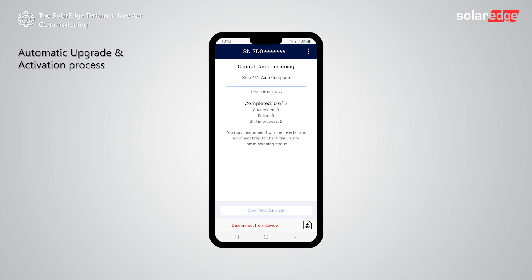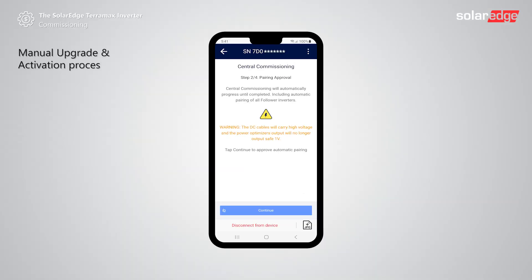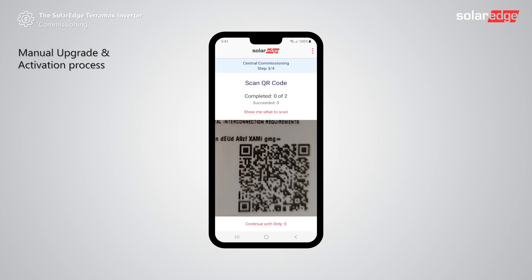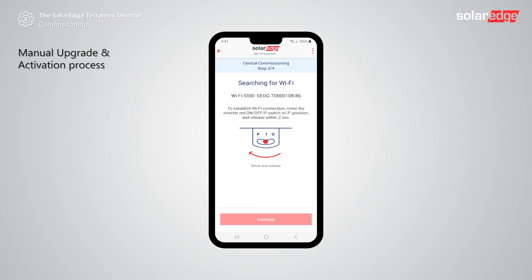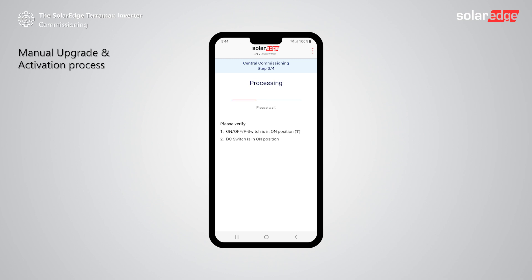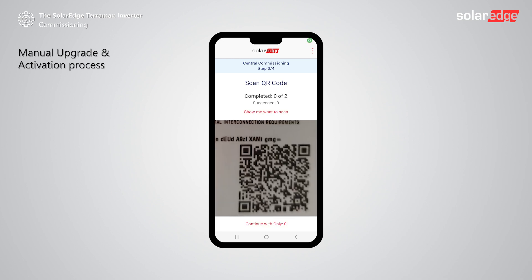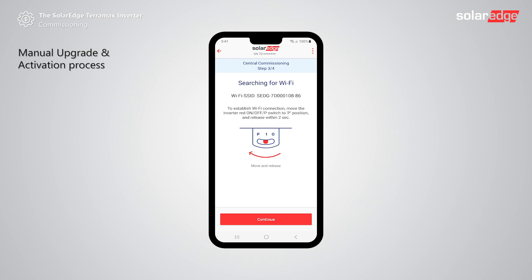To verify production, connect to each follower and look at its status screen. Since central commissioning is activated based on the on-site communication performance, in some cases Setapp might guide you to commission each inverter individually. Start with the first follower inverter and tap continue. Scan the QR code on the designated follower inverter. After connecting to the inverter, the firmware upload process will begin. When completed, go to the next follower and tap continue. Scan the inverter QR code, connect to the inverter and wait until the firmware upload is completed. Do so for all follower inverters.